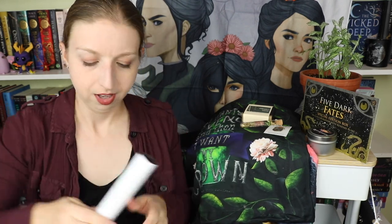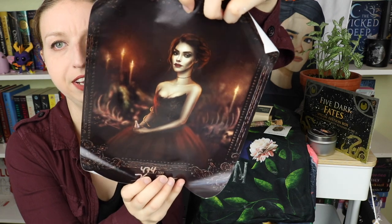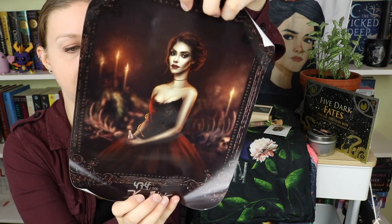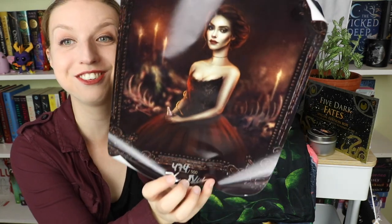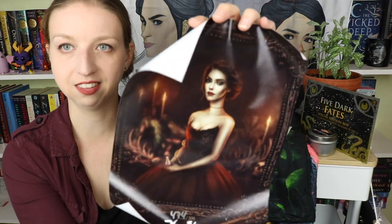Next we have a rolled up scroll. I'm guessing an art print. Oh, the artwork is super glary — look at her just sitting there, and she even has her snake on her arm! This is so cute. This is the numbered and signed print — actually signed by Kendara Blake right there. I got number 474 out of 500. This is a really cool print, I actually really like this.